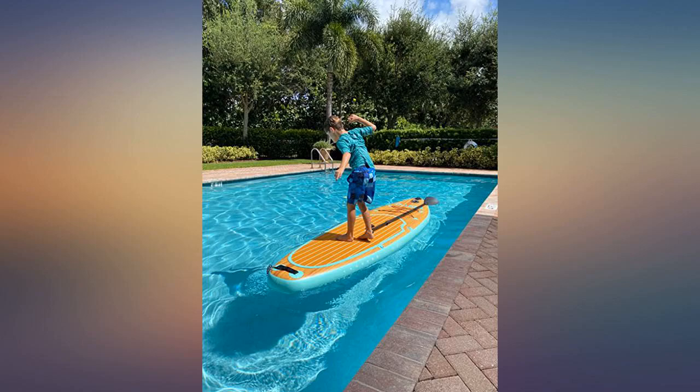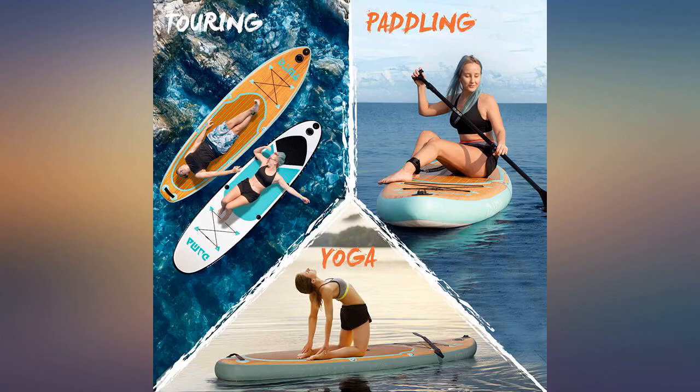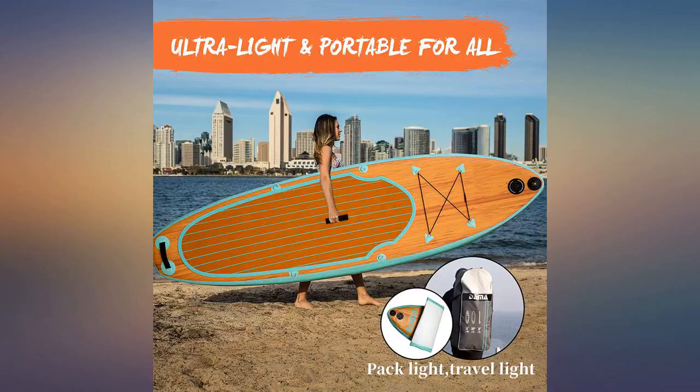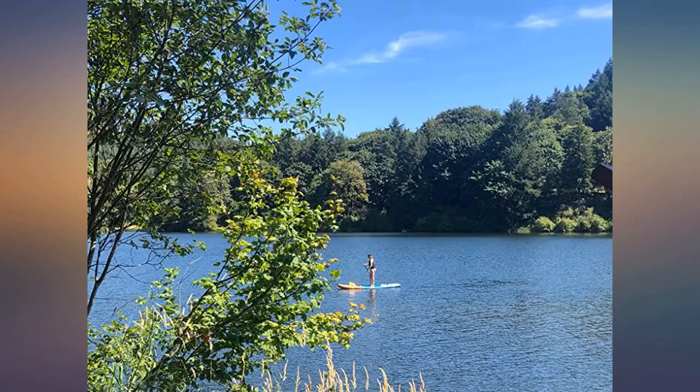Took it for a test ride in the pool to make sure it works and can't wait to take it out on the ocean or lake. It looks beautiful and I was able to do a little yoga on it, although it's slightly slimmer. It's so light and easy to carry, which was a concern since I'm a petite 5-foot-2 mama. My son and I will have a lot of fun with this board. What a steal — I'm so happy.